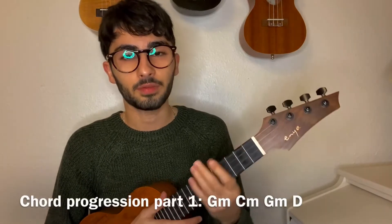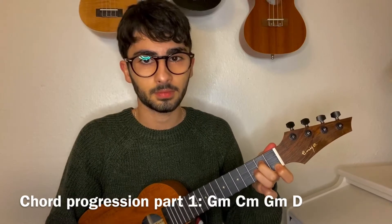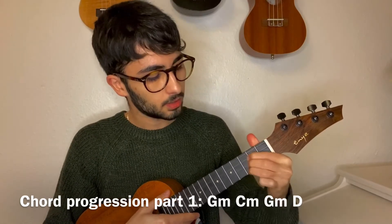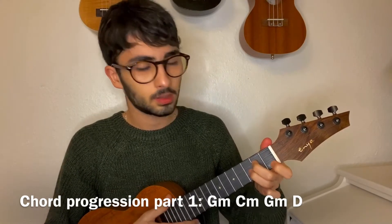The chord progression for the first part is G minor, G minor, C minor, G minor, G minor.